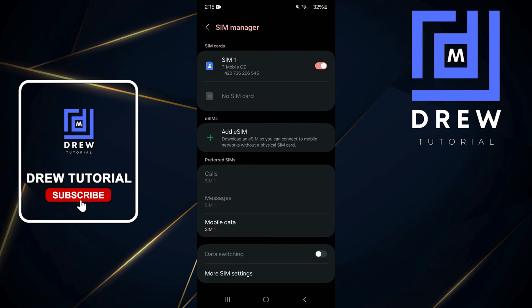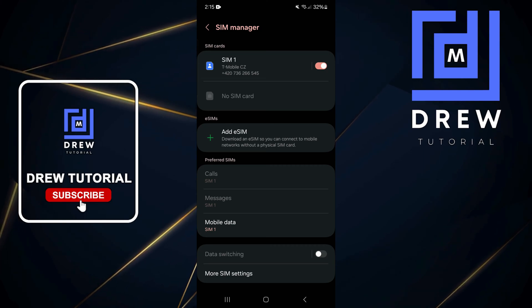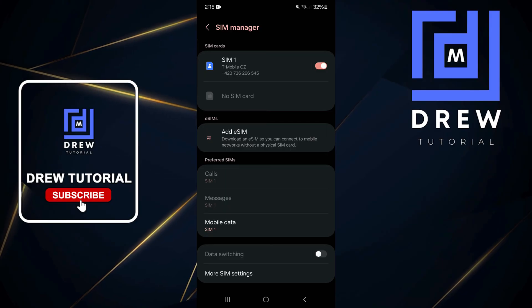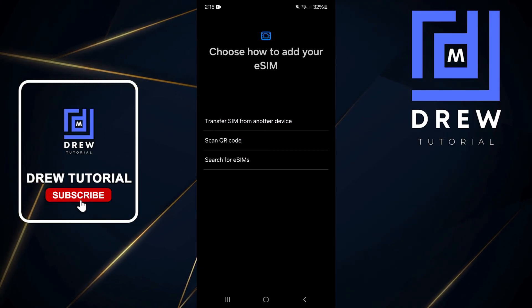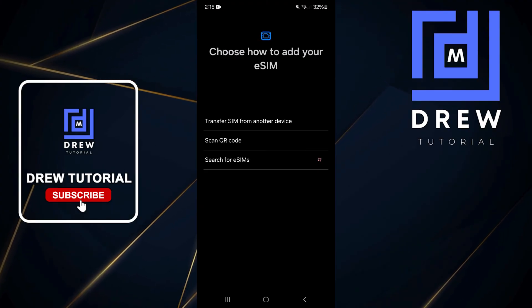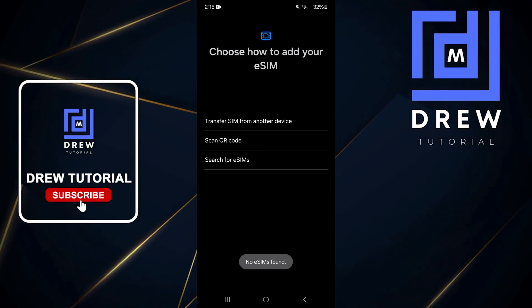Here you will see the eSIM Add button, so you can click the plus to add an eSIM. This will take a few seconds to appear. Once it does, you have three options: you can search for a SIM — if you have one it will search and recognize it.